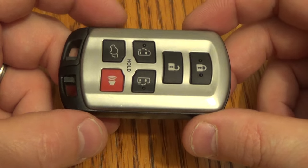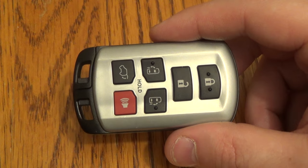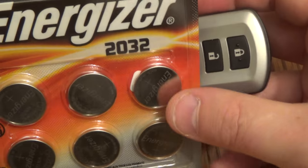Hi there. I'm going to show you how to replace the battery on this key fob. This came out of a Toyota Sienna, and really the only thing you need is a new battery. This takes the CR2032.